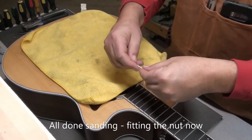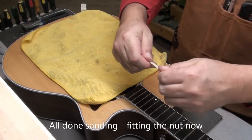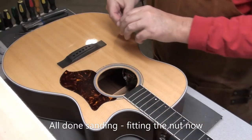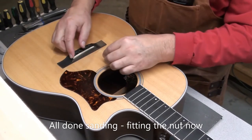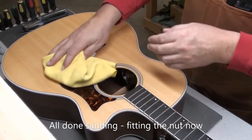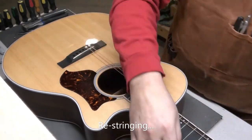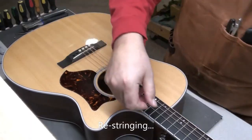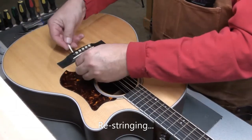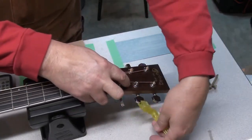After a lot of sanding with various grits, I got the saddle down to where it should be. I put a little mark on the front just to make sure you don't forget which side is the front — it's a good practice, especially with compensated saddles. It fits nice and snug — just a push fit. I didn't change the width or thickness otherwise. I did this like four times, taking the strings on and off, checking the height of the saddle until it finally got to the height I wanted. Now we'll just get this up to string tension and proper pitch.